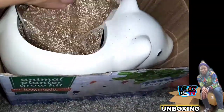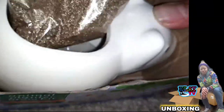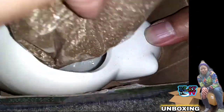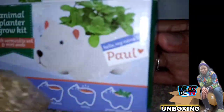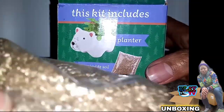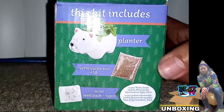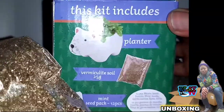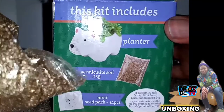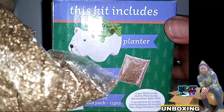Look at the bag — this is the dirt, or that fancy word vermiculite. Let me be careful because some of the stuff is coming out. Let me turn the instruction box around to check the directions.